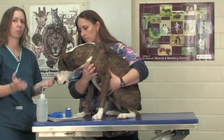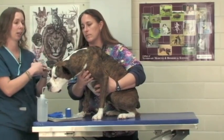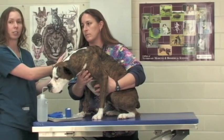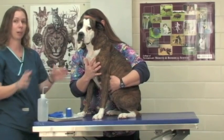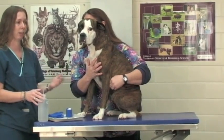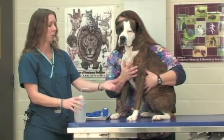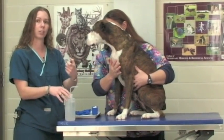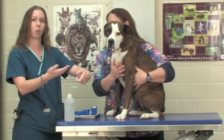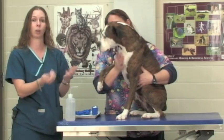For drawing blood from any vessel you need someone to restrain the patient properly for you so that your restrainer is safe, your patient is safe, and the person drawing blood is safe as well. We're going to first wet down the hair with a little bit of alcohol and then we're going to have our restrainer roll the vessel off, which will hold the vessel and make the vessel wall distend so that we can see it and palpate it and know where we're going to poke.